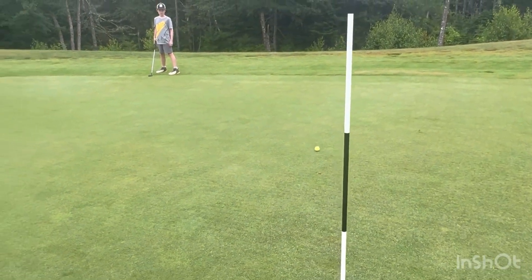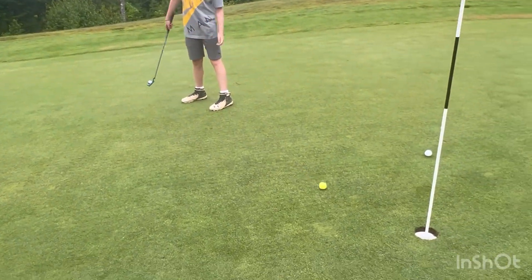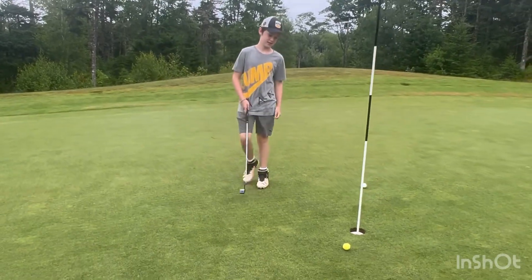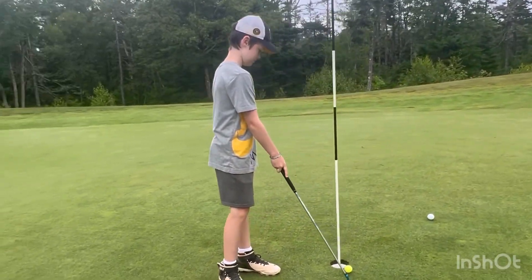Not bad! Let's get your first putt in — not super hard. All right, tap in your first one. You have to make everyone count — tap it in.